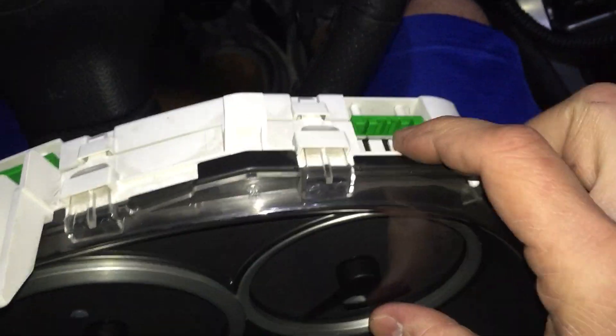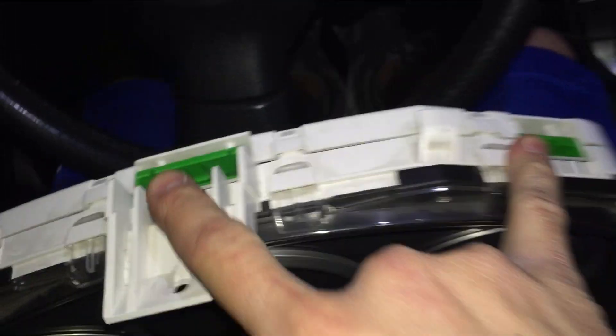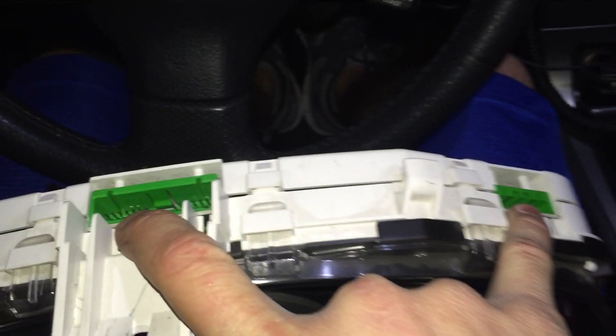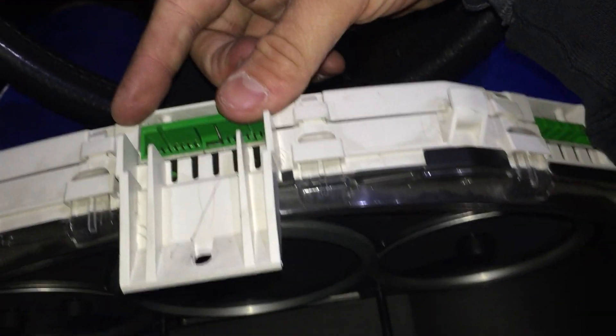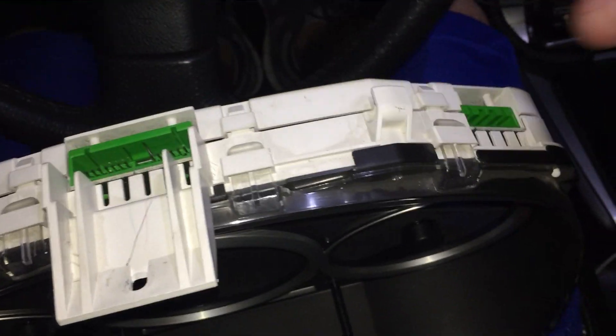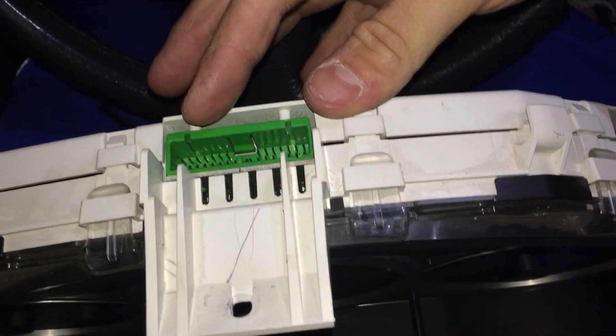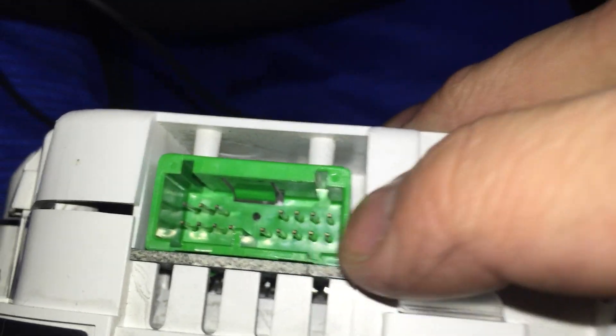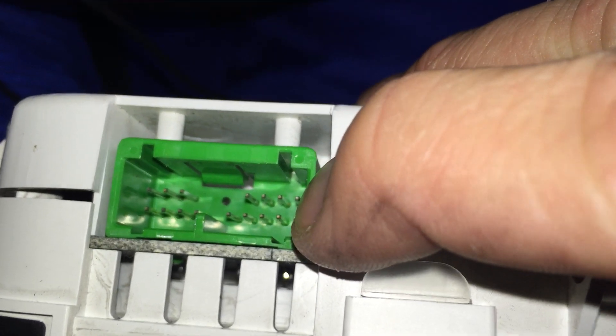Starting off, the first thing: the I-12 and the I-10 connectors — the plugs are actually identical. They'll fit right in, so you don't have to do any cutting or shaving to get those connectors to fit. The wiring is a little different, which I'll get to in a minute, but the connectors plug directly in. For your I-11, that's this one right here — it has an extra set of two prongs on the side.